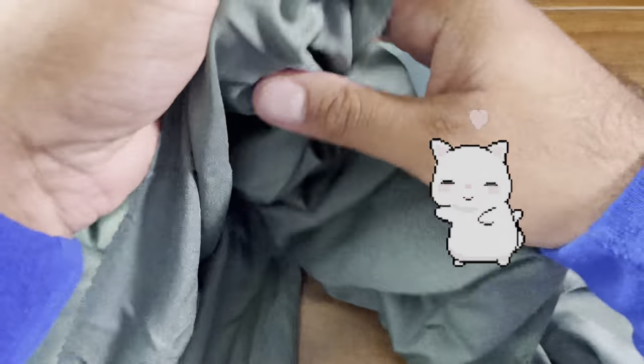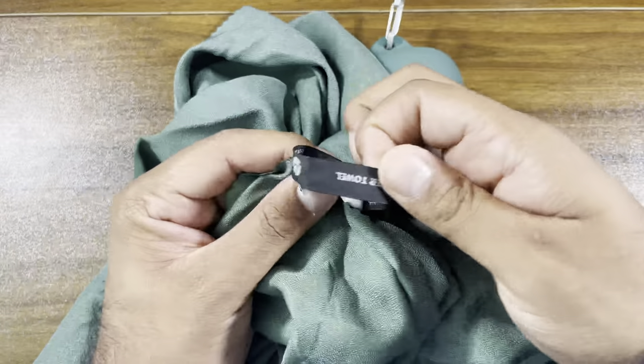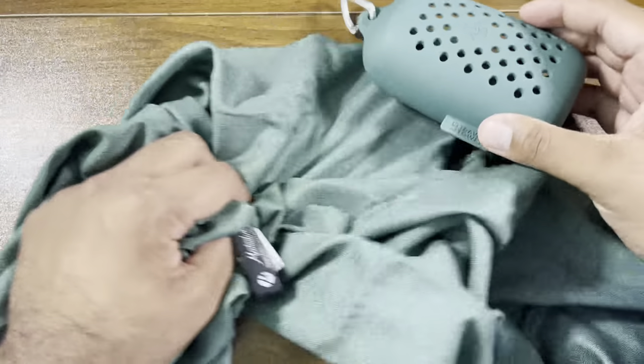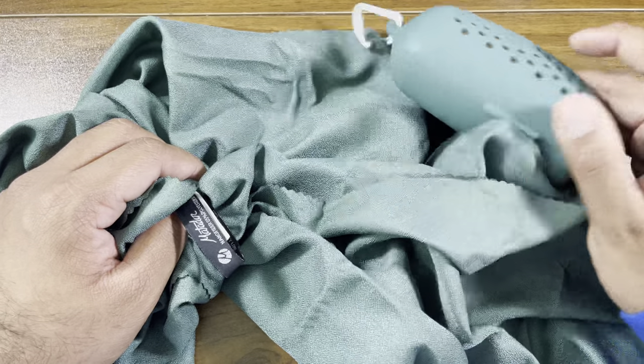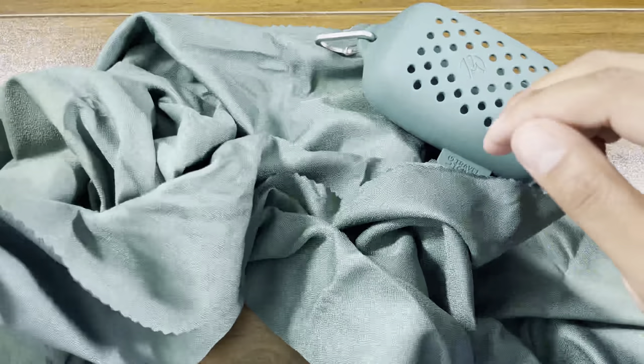It's quite compact. I'm guessing you use the carabiner to clip it so it can dry off, and of course it won't be bone dry when you put it back in the case. Apparently this style of casing is the best to help dry out moisture.